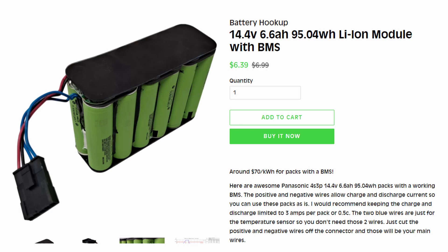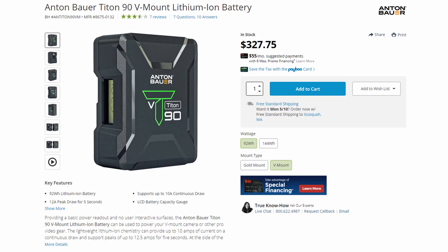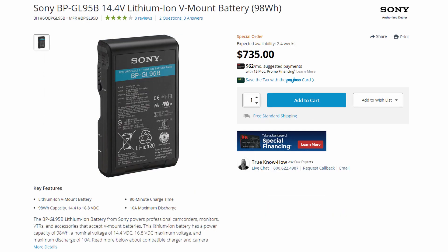The 4S configuration is useful if you're doing audio, video, or lighting work, because there's a common format for video camera batteries called V-mount batteries which are this voltage. A similar 95 watt-hour capacity V-mount battery, even a cheap one, is going to run about $90.